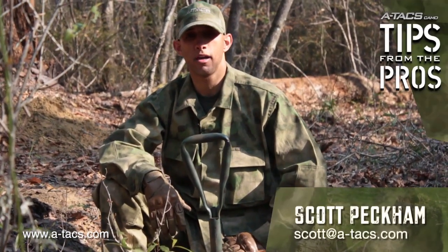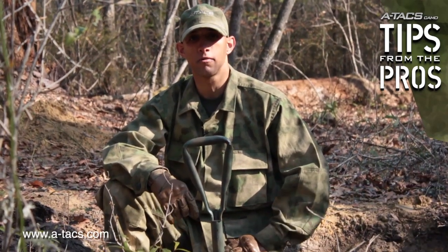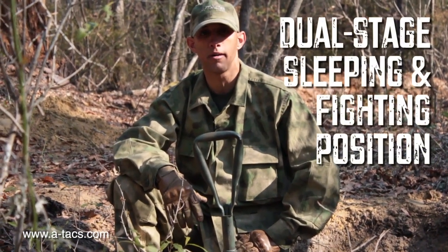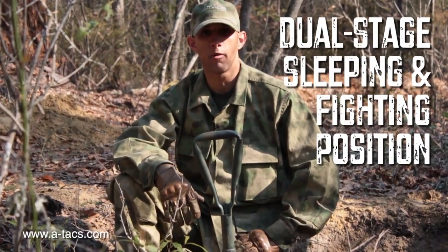I'm Scott Peckham with A-TAX Camo. On this episode of Gear Locker, we're going to talk about some considerations when setting up a fighting hole and sleeping hole, as well as some considerations when you're on a longer range recon patrol — how to pick the right location and what it should look like.